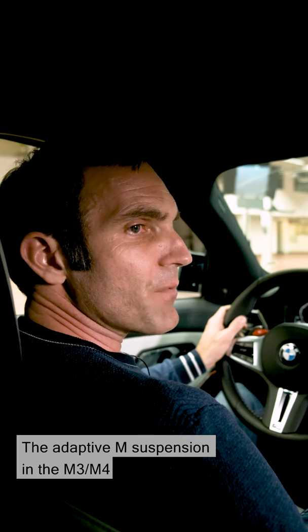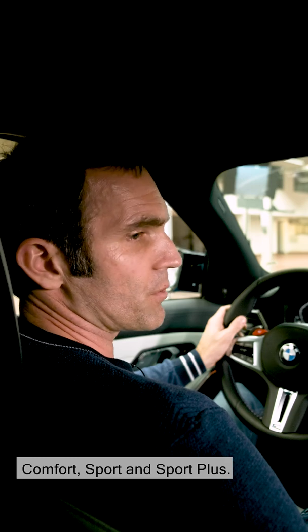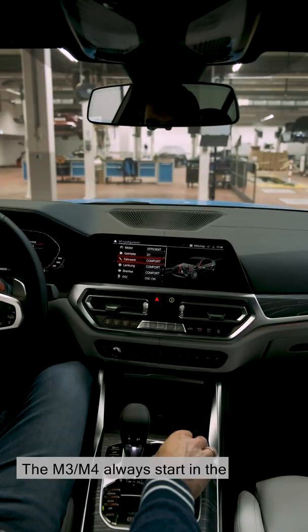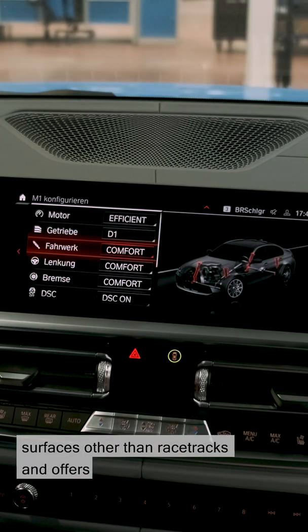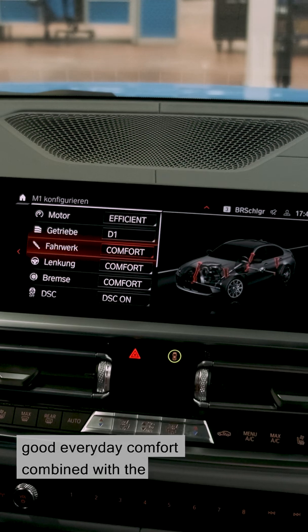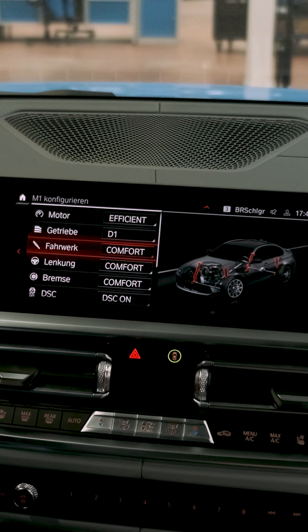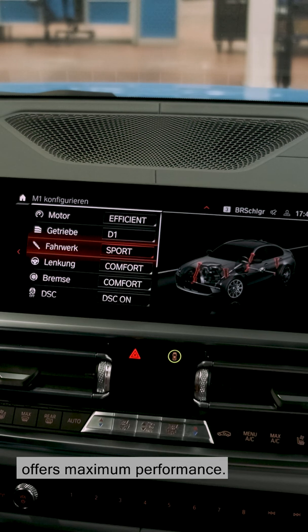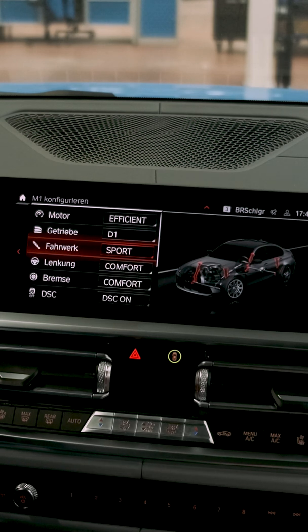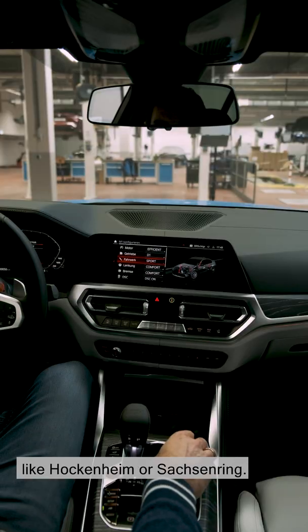The adaptive M suspension in the M3 and M4 has three settings: Comfort, Sport and Sport Plus. The M3 and M4 always start in the comfort damper mode. Comfort is conceived for all demands and surfaces other than racetracks, and offers good everyday comfort combined with the M-typical driving behaviour. Sport mode was created on the Nürburgring Nordschleife and offers maximum performance. Sport Plus mode is for flat racetracks like Hockenheim or Sachsenring.